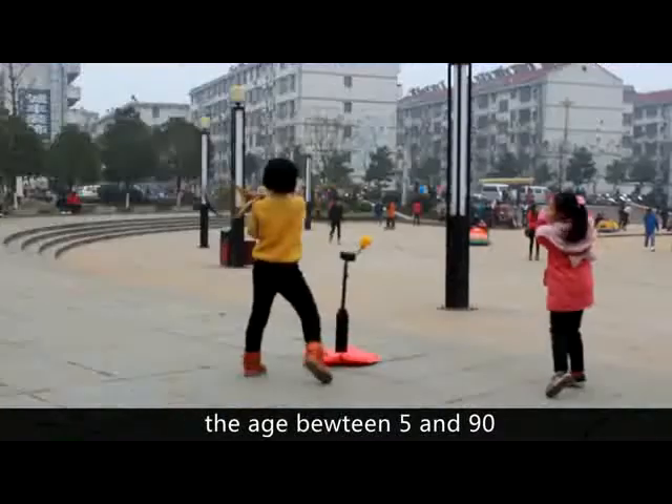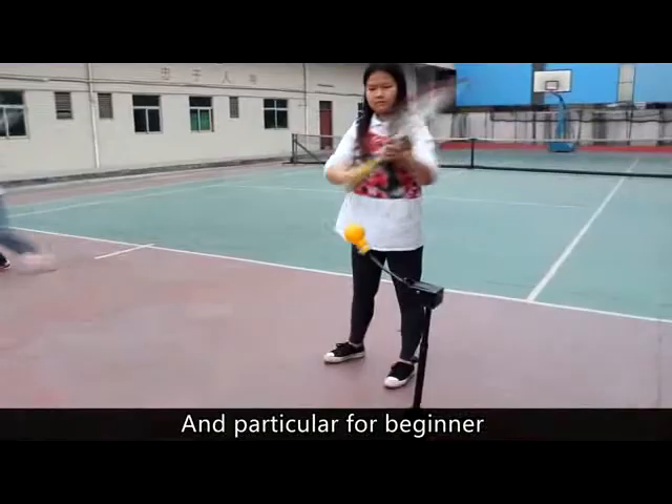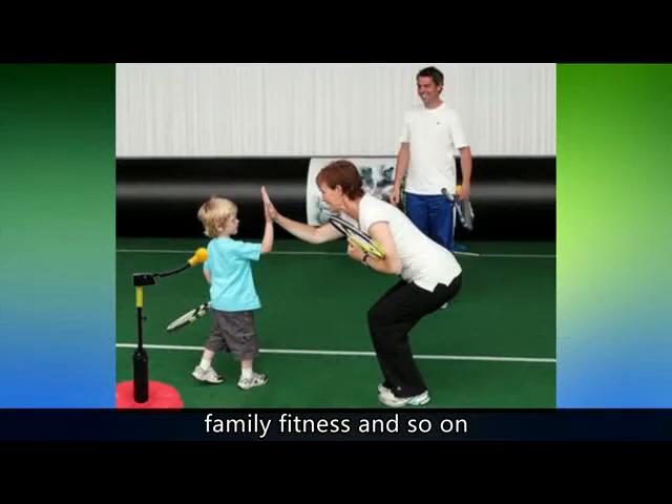Suitable for ages between five and ninety, and particularly for beginners, teaching, clubs, family fitness, and so on.